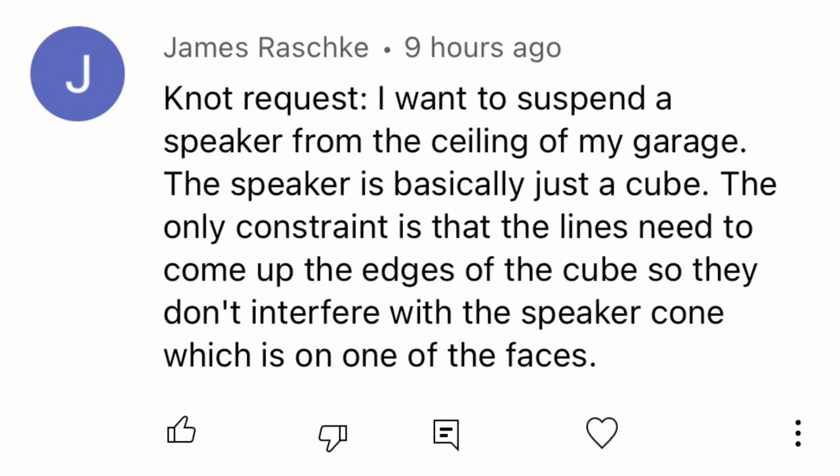This video is for James Raschke who asked about tying a speaker up to the ceiling. I normally don't put myself in my videos, but I wanted to take this opportunity to say thank you for helping me hit 100,000 subscribers.